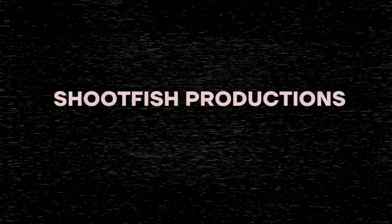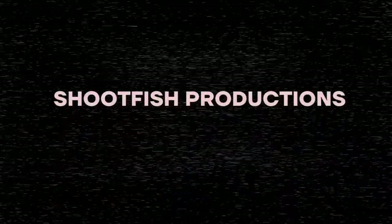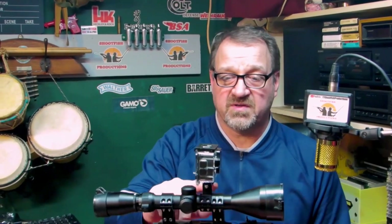Welcome to our channel, Shootfish Productions. If you haven't been before, welcome, and if you come back, thanks very much. Today's video is about this device on top of this scope — so this isn't about the gun, though I will go through a little bit about the gun a bit later.